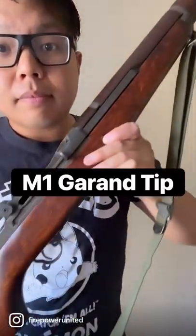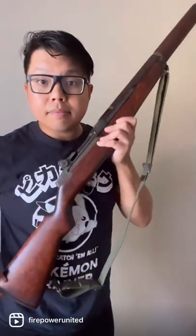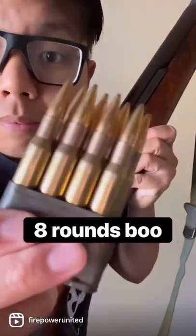The M1 Garand is an excellent rifle, even to this day. However, it has one major drawback: it only holds eight rounds, and the last thing you want to hear in a home defense situation is this.